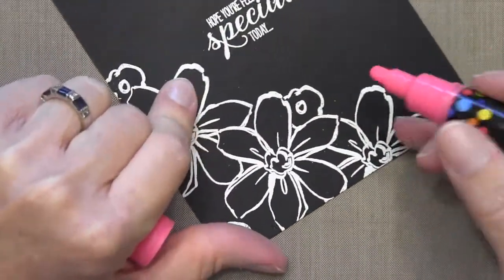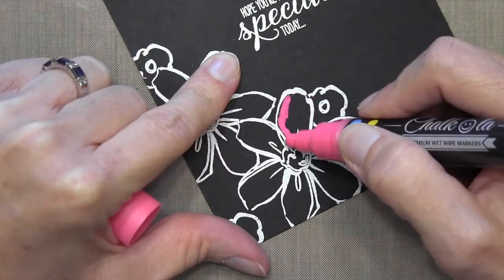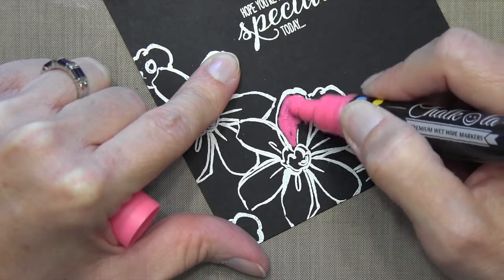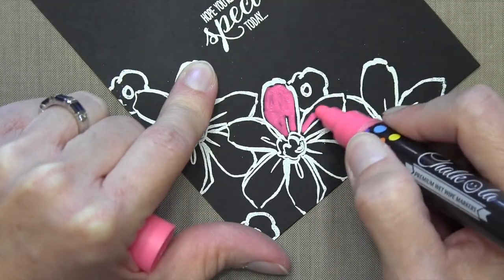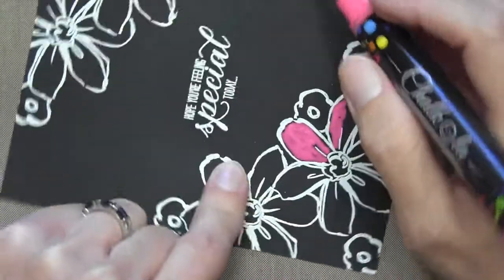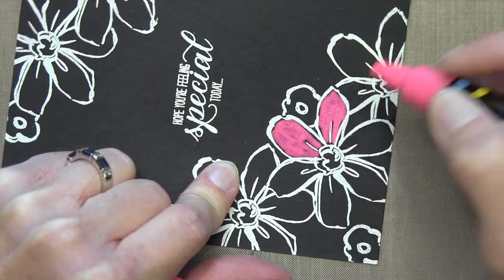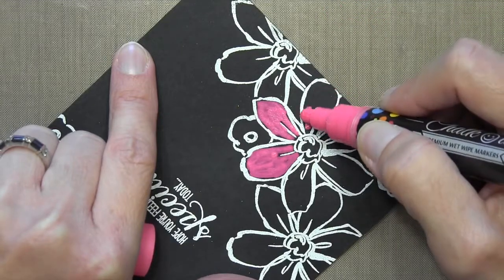Now it's time for the coloring. You can see that the tip, as I said earlier, looks very much like a paint pen, and it colors like a paint pen. It is pretty thick, so it's not really for detail. I'm coloring around the embossing here because if you do get the chalk on the embossing portions, it does come off, but I found I had a hard time getting it off the embossed area without affecting the chalk already laid down on my cardstock.